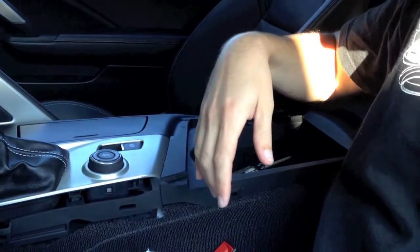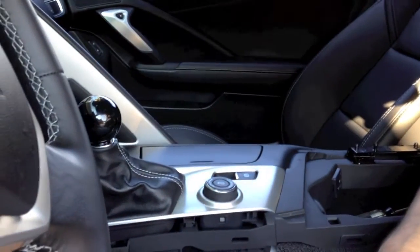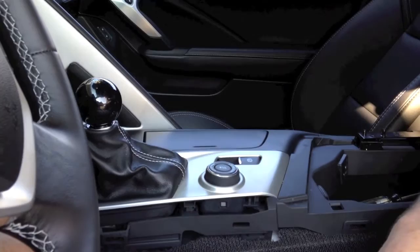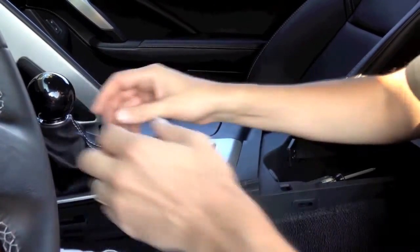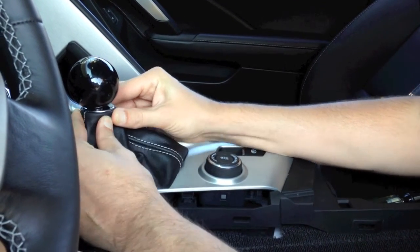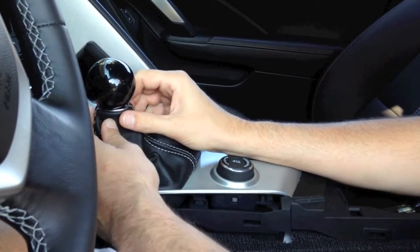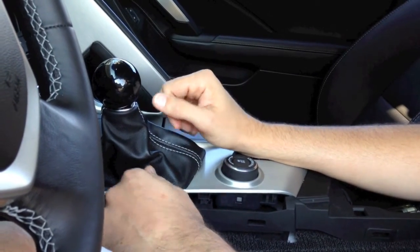This car was temporarily installed with our C5 threaded handle and a C5 knob for prototype testing — that's the reason why we're removing it today. If you had the factory shifter in your car, which you probably do if you're watching this video, the aluminum collar you would need to grab firmly with two hands and twist it about a quarter turn, and that'll release it from the factory shift boot. You'll see that in a moment when we put the factory knob back on.